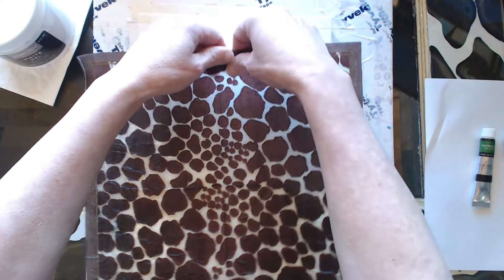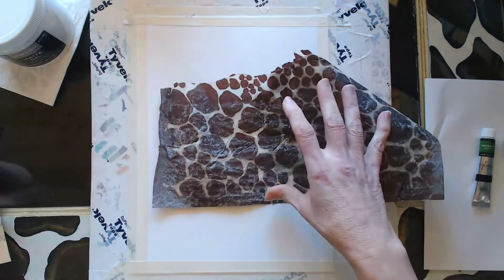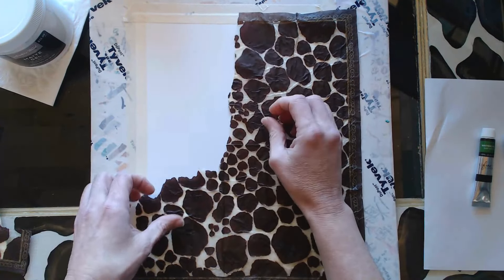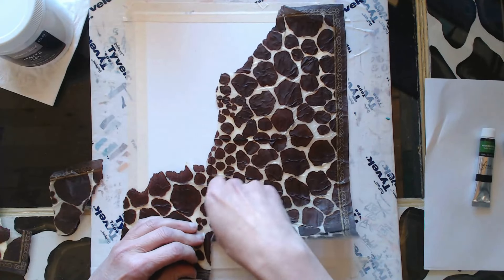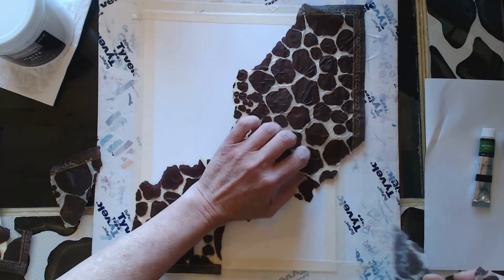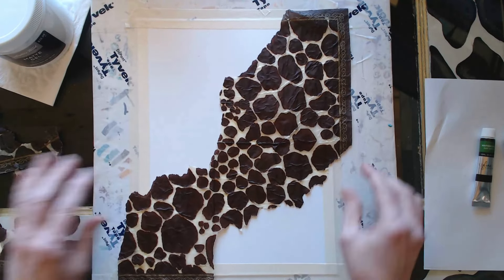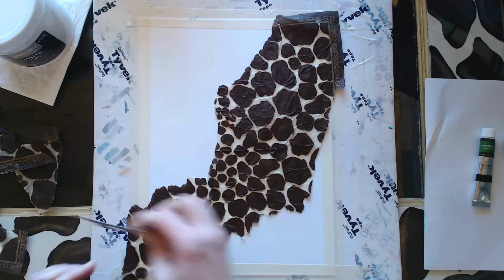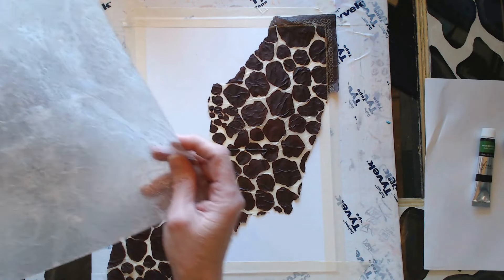We're going to use some modeling paste and matte gel medium, and this is a napkin that we've sort of embedded and made translucent, which you can find in some of my other videos. I absolutely love this material — it's a lot of fun to work with. This is part of the whole process of exploring what I can do with these napkins or tissue paper once they're embedded in the medium to make them translucent. Right now I'm just pulling a couple of different pieces and ripping them up.